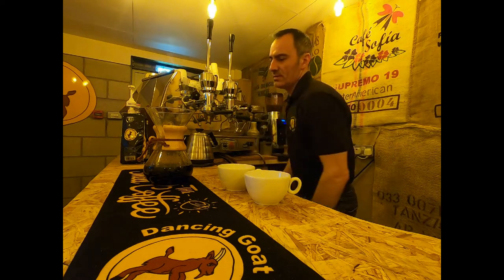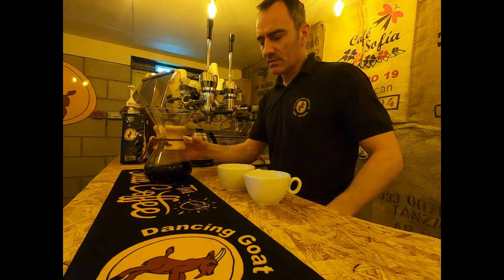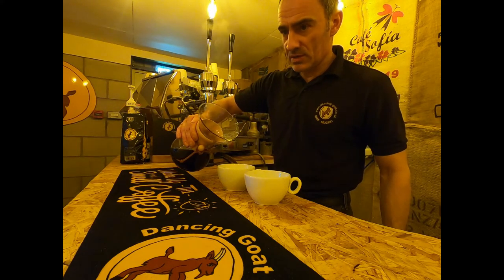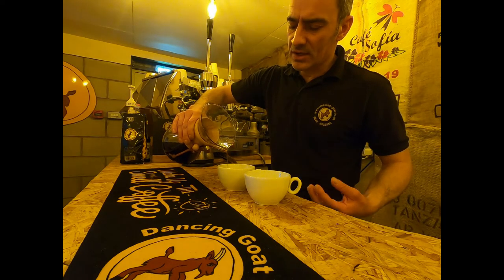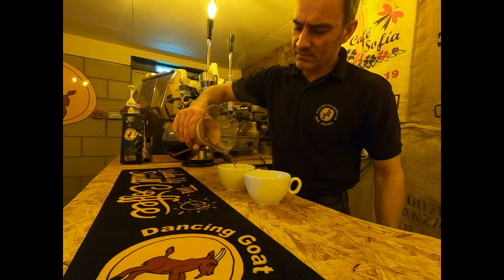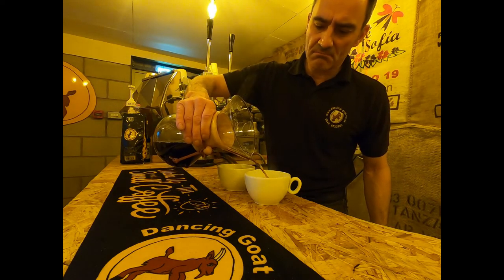Just let it drip a little bit, don't make a mess on the side. Reach down, pop that in the bin, and then we have our six cup brew of coffee. There you go — you get a really nice clean, soft taste out of this brewer. It's a really fantastically simple design. Looks great, makes great coffee.